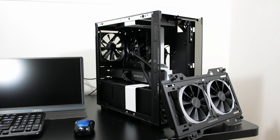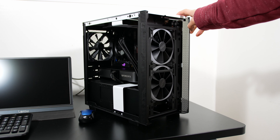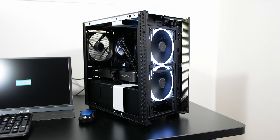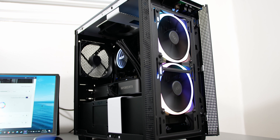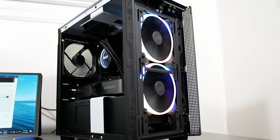The NZXT Kraken X53 RGB edition is literally an X53 but with RGB fans — specifically two NZXT AirRGB2 120mm fans. These fans aren't high static pressure optimized, so they aren't ideal for radiator solutions; they're better suited as case fans where they can move air without blockage. It retails for $159.99 USD, a $30 premium over the regular X53. We'll talk more about benchmarks and shortcomings later.